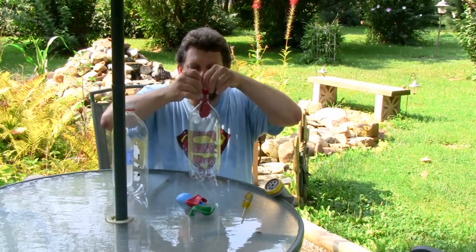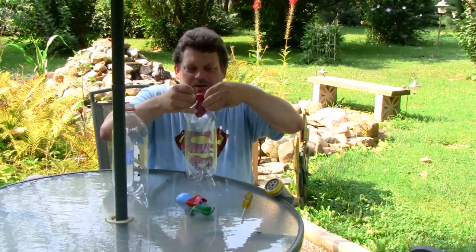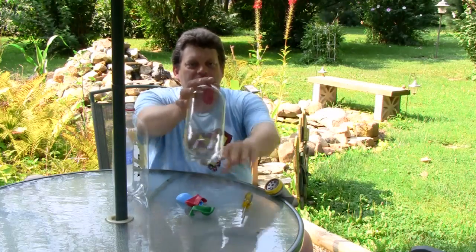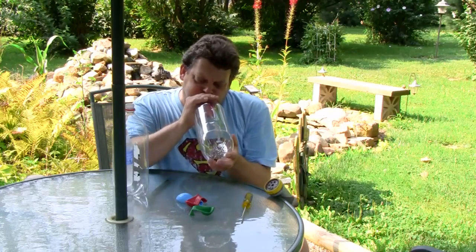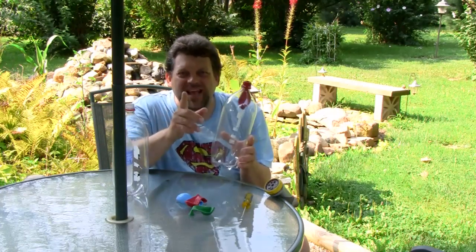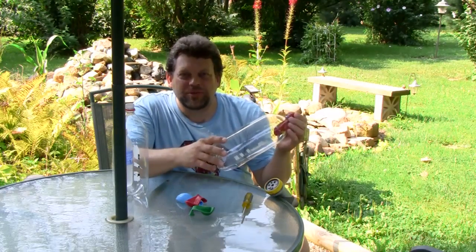Then let's stretch the neck of the balloon — where you blow it up — around the top of the bottle, leaving the hole right there at the top. Now let's blow that balloon up inside the bottle. It can't be done. Challenge your friends to try it — it cannot be completed.